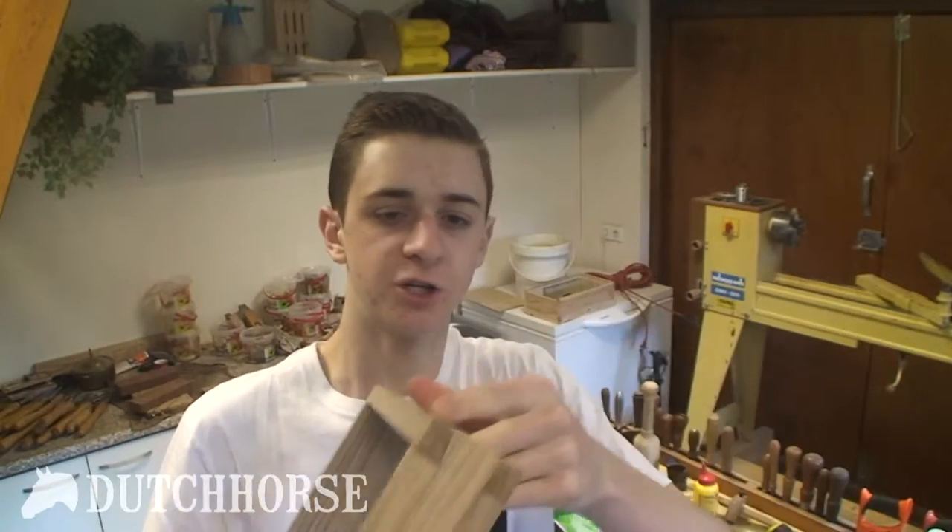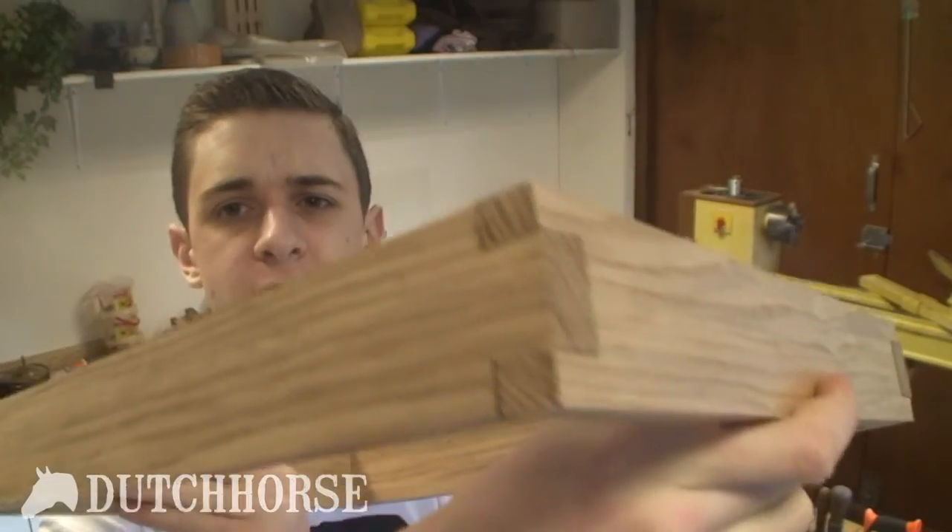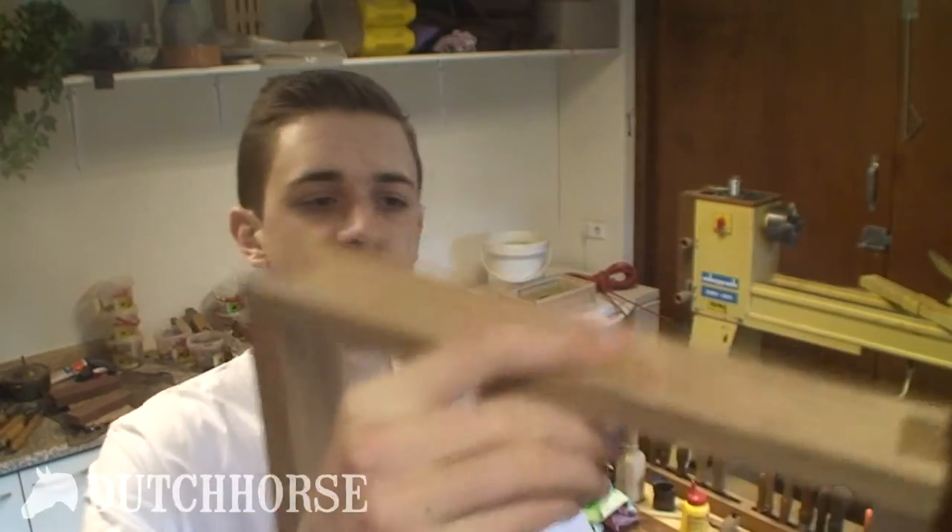I have the frame all finished up now. The dovetails are pretty good — I think they're the best ones I've made so far. They're not perfect yet, but I'm getting somewhere. So let's glue everything together.